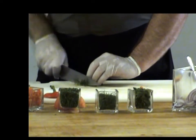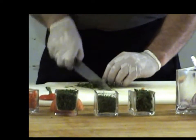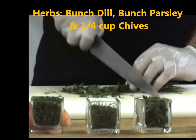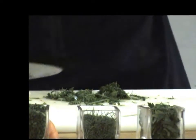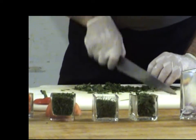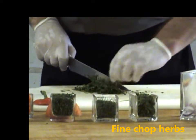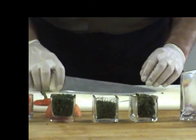Next we add our herbs, which add a wonderful fresh flavor. We have three in this recipe: dill, parsley, and chives. We recommend using all fresh local ingredients — the fresher the herbs, the better the flavor. Fine chop the herbs. You don't have to be that fancy with your knife skills; just as long as you get them small, it's good.